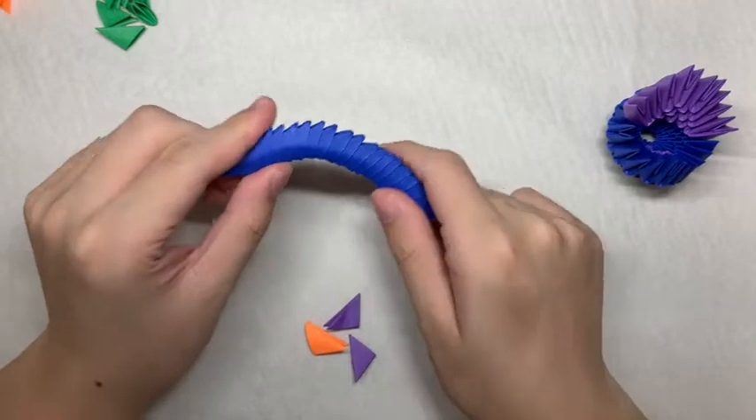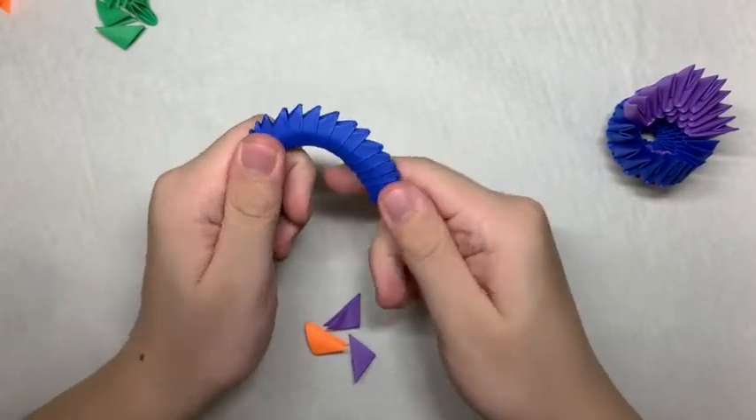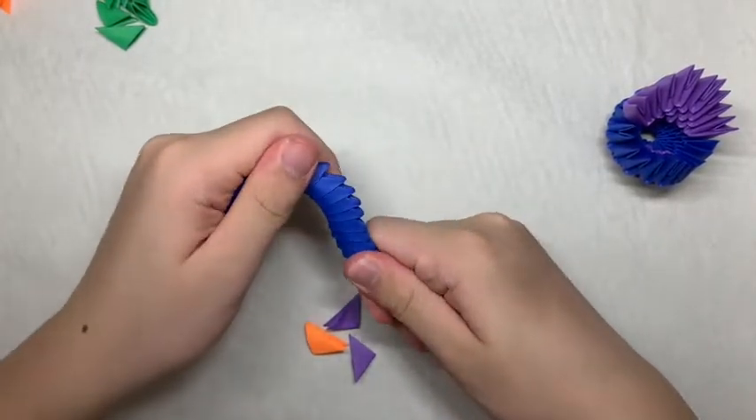Next, to make the neck, you want to stack 19 blue pieces and bend it into a neck shape like this.